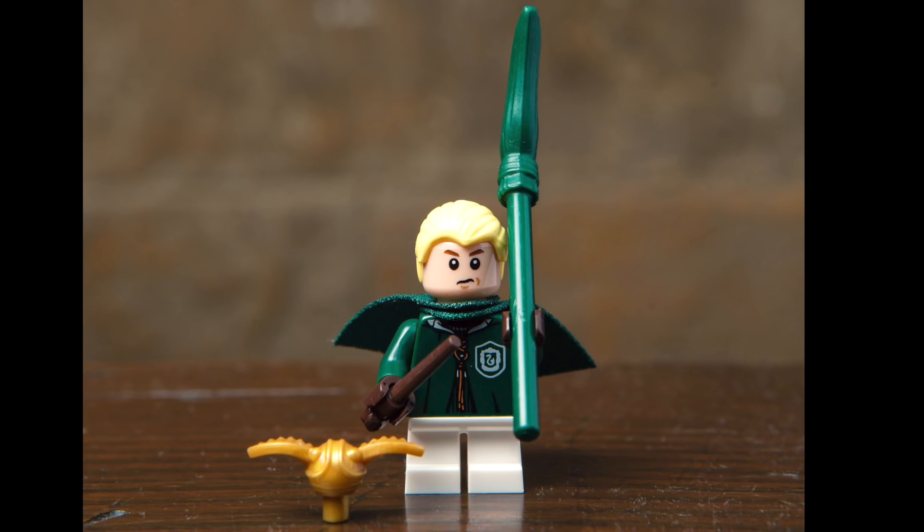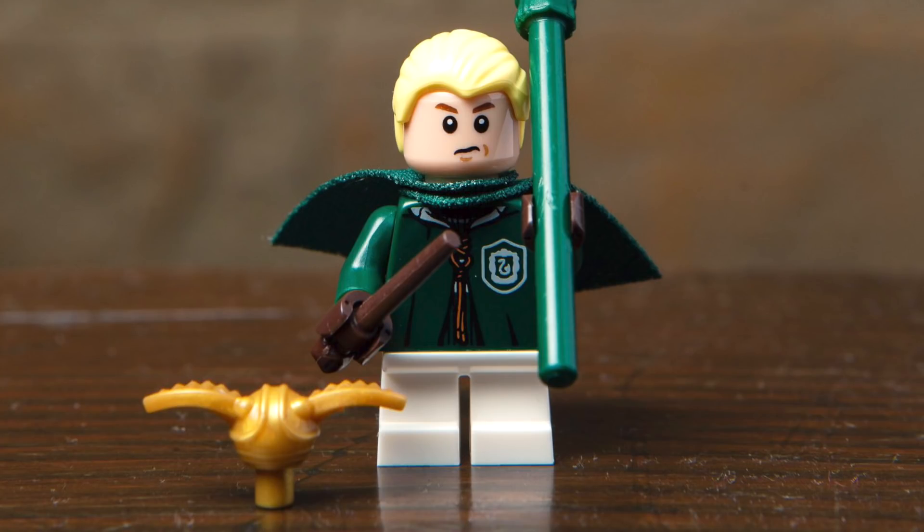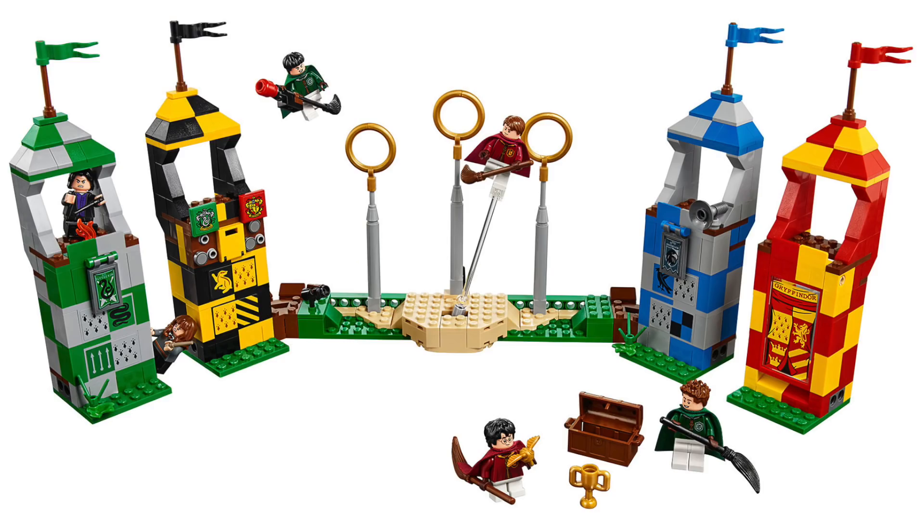Next up, we've got a young version of Draco Malfoy, all decked out in the Slytherin Quidditch uniform. His accessories include a green broomstick, a wand, as well as the golden snitch. This character would make a good addition to the Quidditch set coming out.